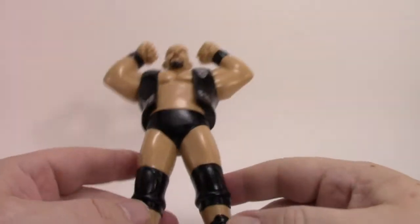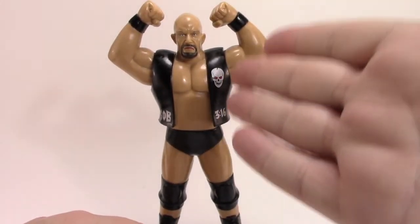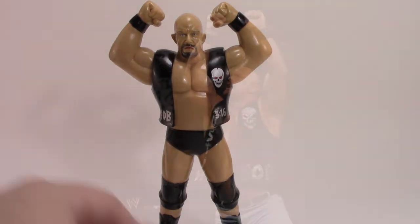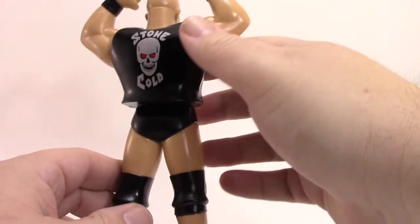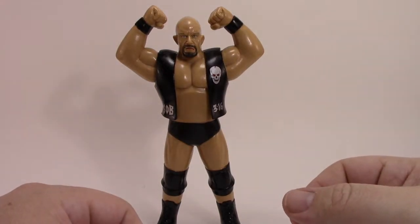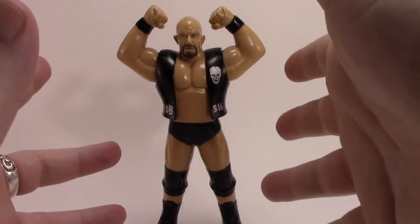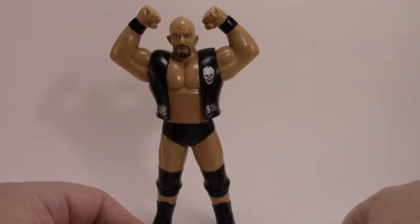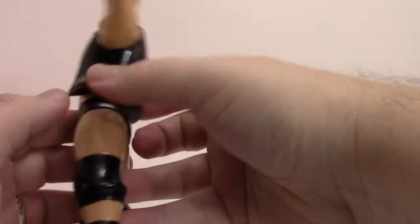It's not very poseable, and speaking of the pose — what's up with this? Steve Austin has never done a muscle bicep pose like this. Steve Austin raises his arms up, but I've never seen him do this specifically. If you're going to go to the trouble of making one of the biggest stars of all time into an LJN-style figure from an iconic line, you might want to put him in a pose befitting that character. But no, they just gave him a bicep pose.